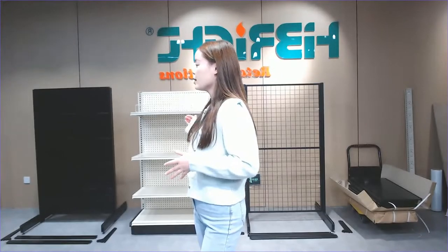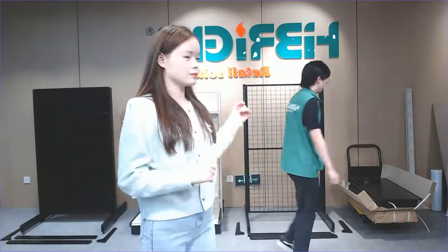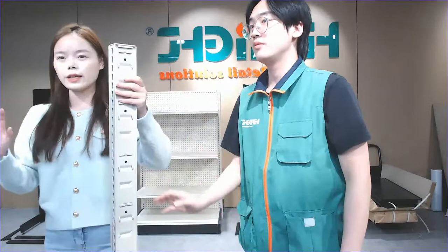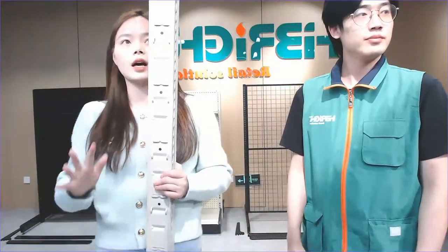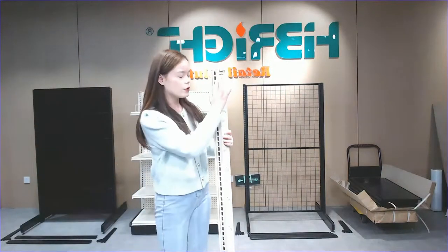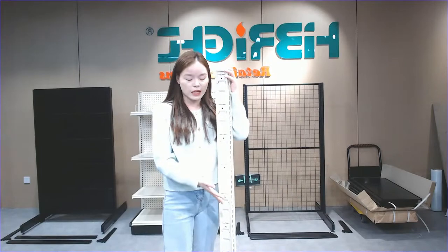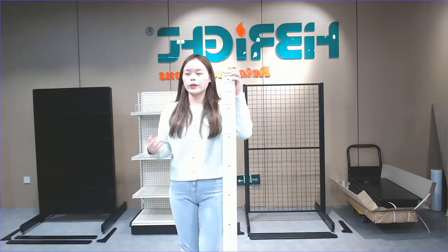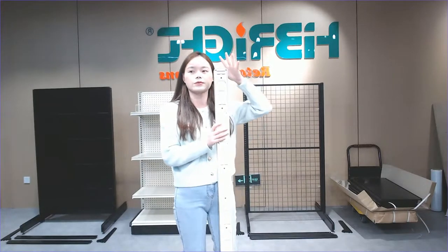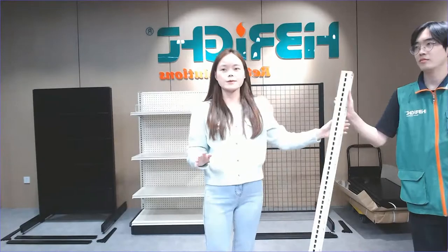I want to invite Kevin to show you the first part. This is the American style shelf — the upright. It's really heavy, heavier than the normal style shelf. Look at the side view — it's different because we leave the average hole for this. You can put a middle crossbar to make your back panel stable. For the height, we can provide from the smallest 36 inch to the tallest 96 inch, satisfying all standard sizes found in America.